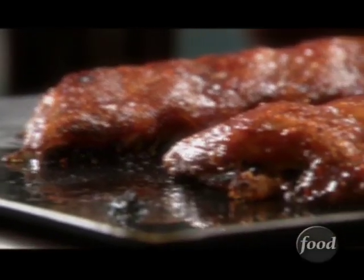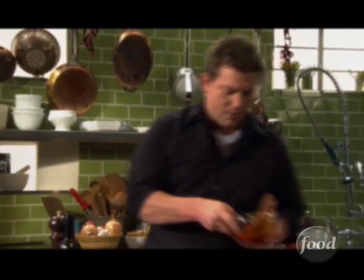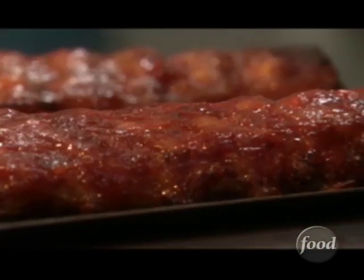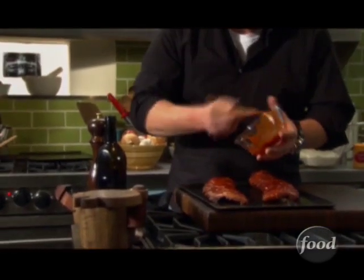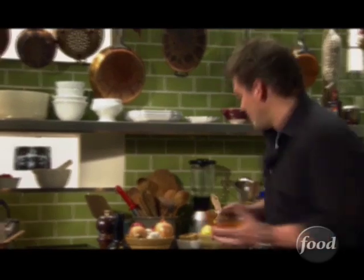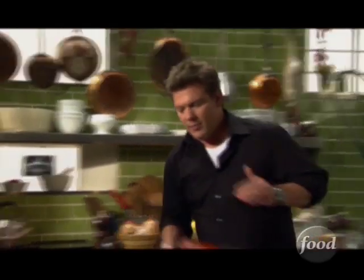We have two slabs of baby back ribs that have been cooking low and slow. They smell really delicious. We're basting them with the homemade peach barbecue sauce, which smells fantastic, and they're about to fall off the bone at this point. We're gonna go in for one last dab, mop on the sauce, and throw them back into the oven. They're gonna go in under the broiler just to get a nice crunch on top, and they're gonna look really beautiful.